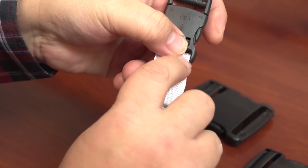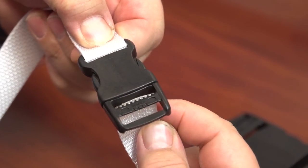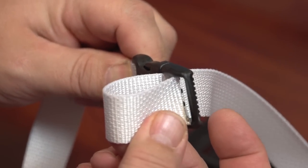Now insert a webbing strap into the adjustable loop side from the bottom up into the rear slot first. Then feed the webbing down through the forward slot and out.